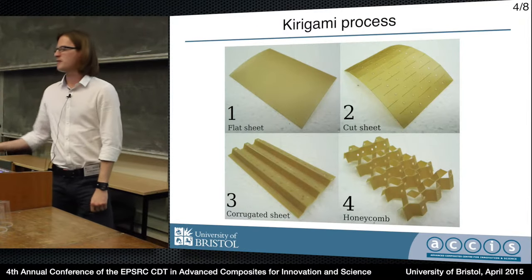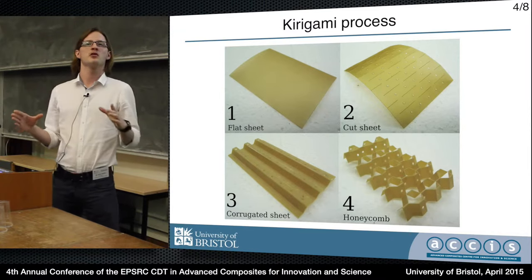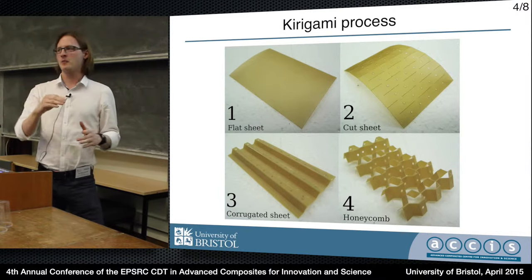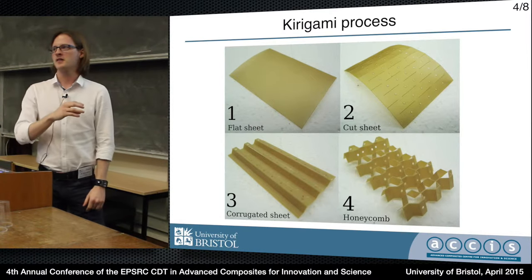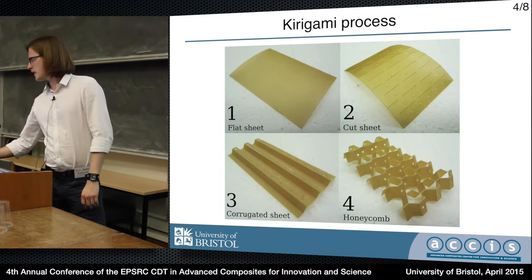So a brief outline of the process. We start with our pristine sheet material at the top left. The first step is to slit a regular pattern of cuts into the material, including the holes as well. We'll come back to that later.